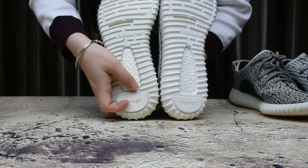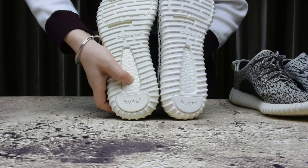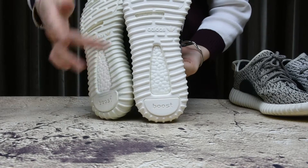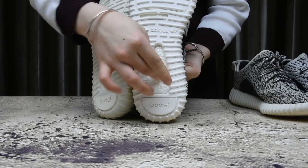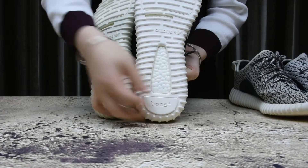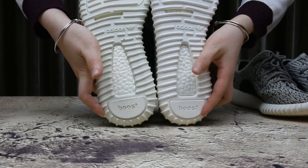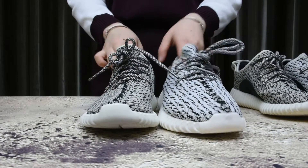The Boost is very important and this touch is so soft, the material is good. The fake ones touch a little harder and feel unkind. See the difference? Now we have a look at the inside of the shoes for a comparison.